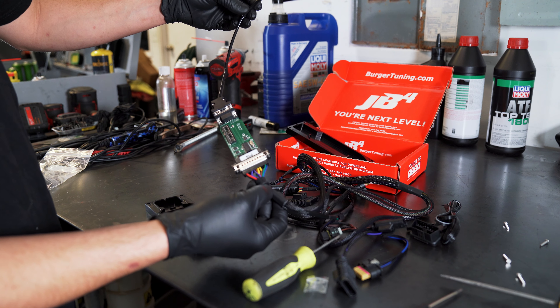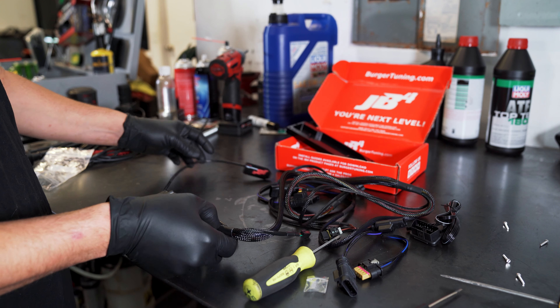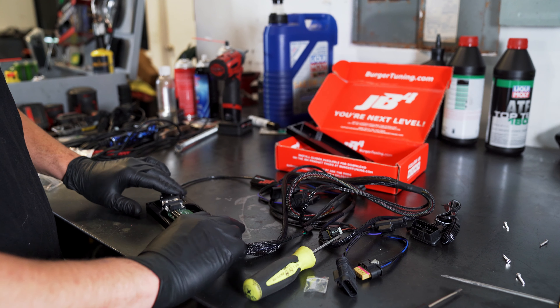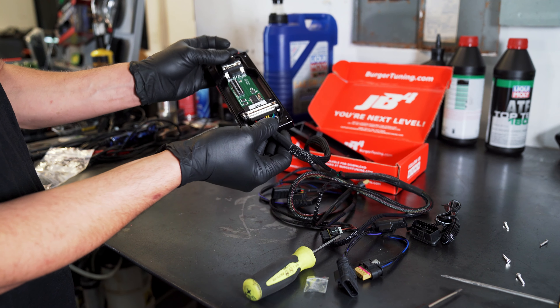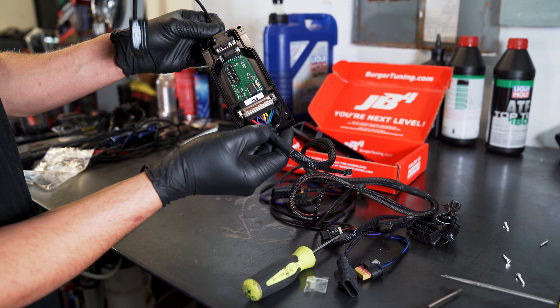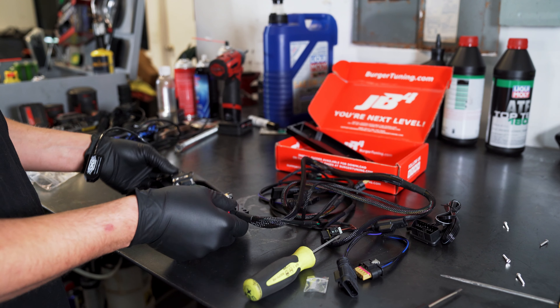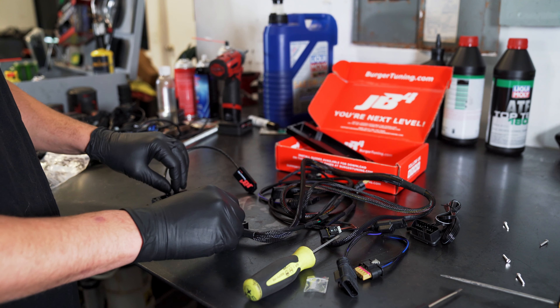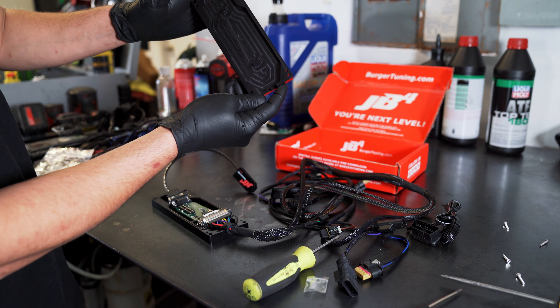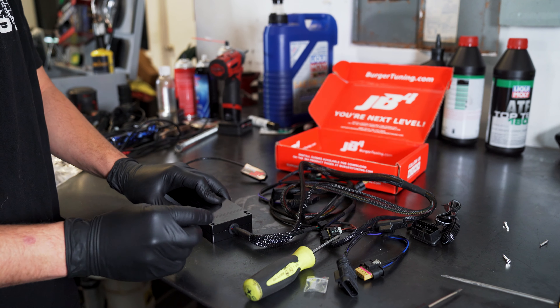Alright guys, once you have your JB4 Kinect kit bolted on and everything is looking good, we're gonna go ahead and install this back into its home here. You want to make sure your grommet lands where it's supposed to so that everything seals accordingly. We've gone ahead and made sure it's sitting as it should. We'll go ahead and throw our cover back on, make sure everything is sitting as it should be, and then we'll go ahead and tighten these down.